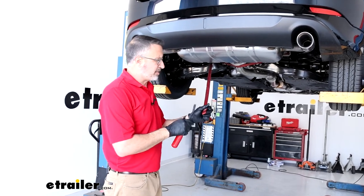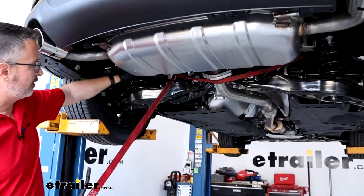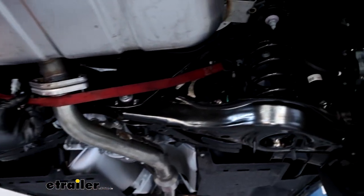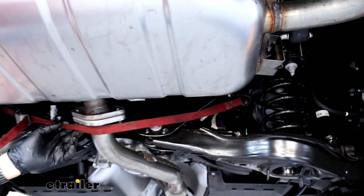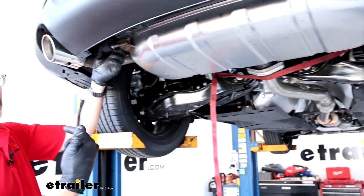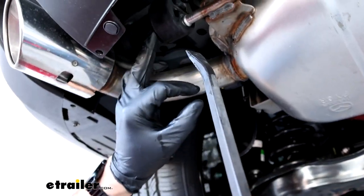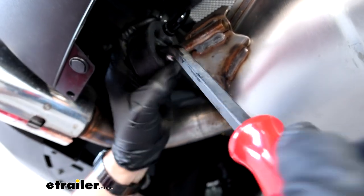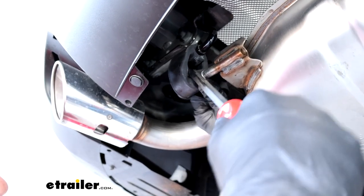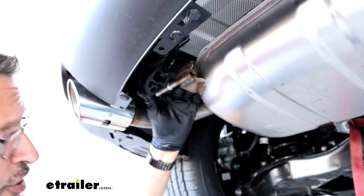Next, we're going to lower the exhaust. We've got a cam buckle tie-down strap looped on either side of the car up on the coil springs and around the exhaust flange. This helps us lower the exhaust in a controlled way when we take the rubber isolators off, so we don't put extra strain on the system. Use a pry bar and spray everything down with silicone spray — or soapy water if you don't have that. You really need a lot of lubrication to get these things off; it's almost impossible if they're not slick.